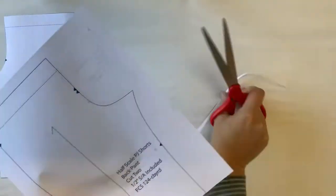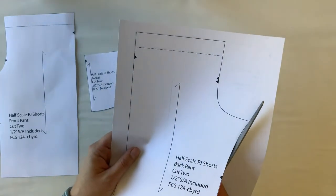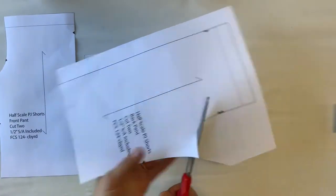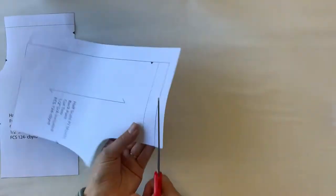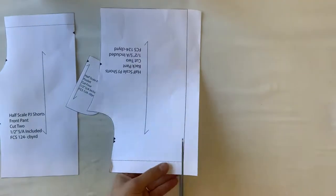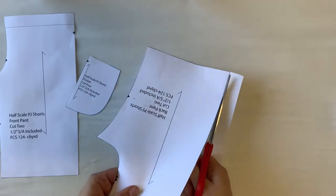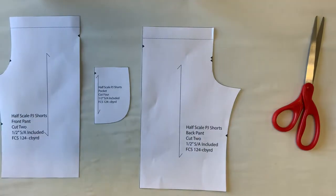You'll notice on these pajama pants that we have a line going down the center — that is going to be our grain line. You'll also notice that there are some triangles; those are called notches and that is how we tell where the pattern pieces fit together. Indicated on the pattern is that there is one half inch of seam allowance included, so the seam allowance has already been added to this pattern.